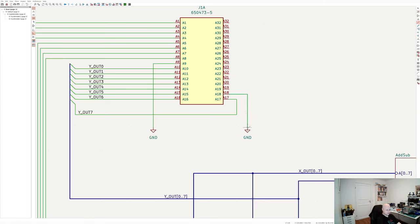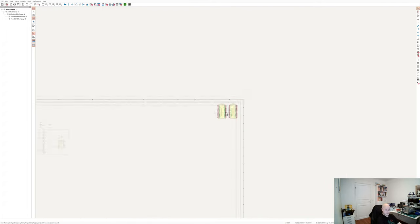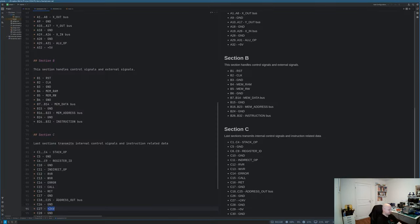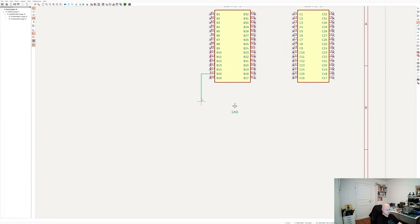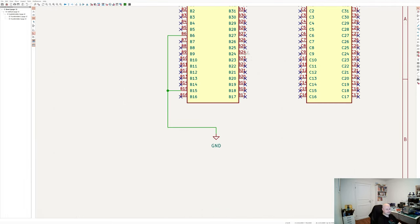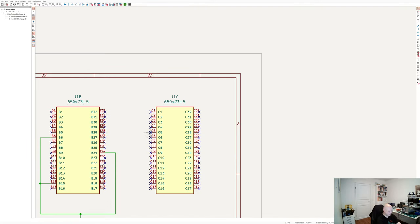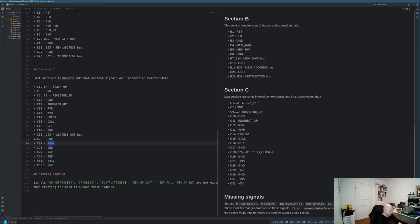There will be more connections on my backplane connectors, but I don't need the B and C parts for most signals. As I mentioned, I have three rows of 32 pins, so each row is a part: A, B, and C. The ALU uses just the A part, but B and C provide additional ground and power connections, so I also need to connect those on this PCB. Having those connections, I can continue with the logical operations.